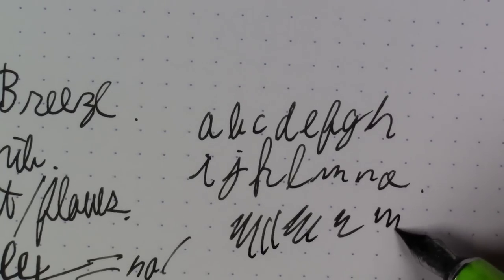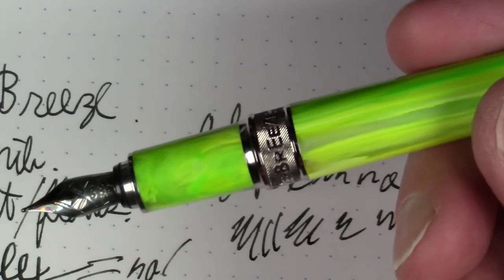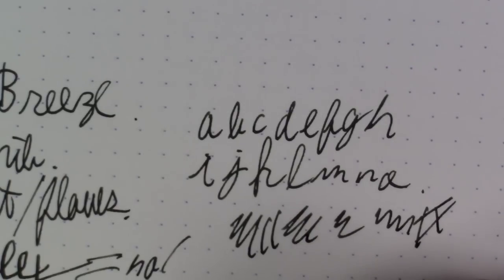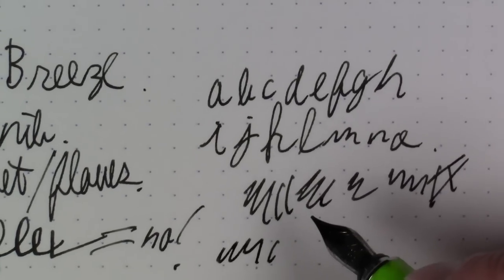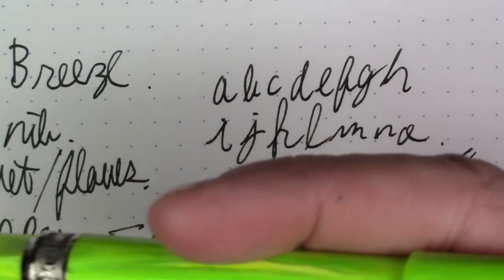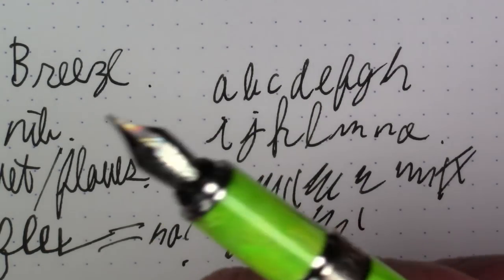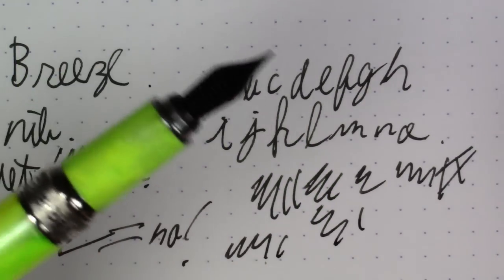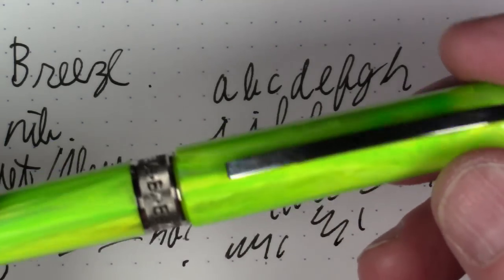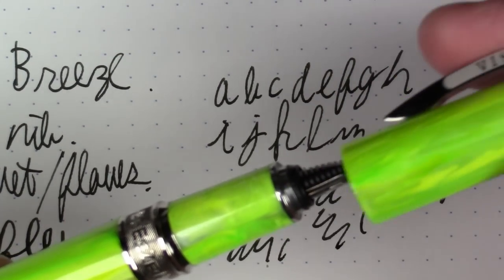I've generally been very pleased with this pen. Sometimes you make a purchase you just really feel good about, and this was one of them. I'm very pleased and highly recommend it — they really knocked it out of the park with this one. Don't be surprised if you see this on my favorite pens of the year list. And again, this magnetic closing mechanism is quite neat.